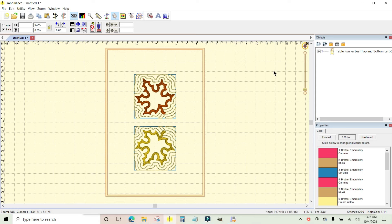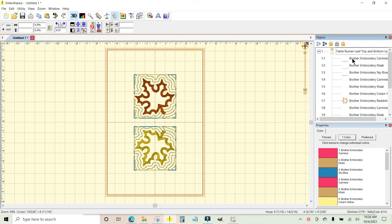Go over to the Objects panel and click the plus sign to open up all the individual objects inside of the design. You are looking for the placement line for the applique. In this case there are two pieces of applique, one for each of the leaves, but they're not sewn at the same time — they're actually sewn one after the other. So if you look at the objects within the applique...